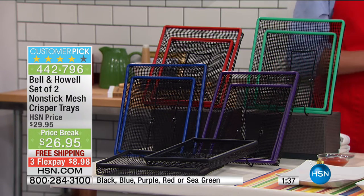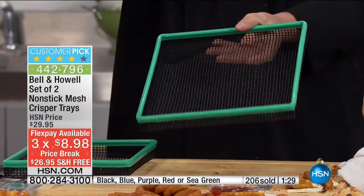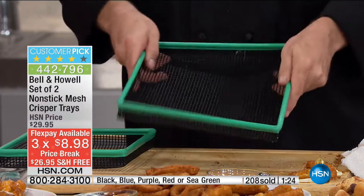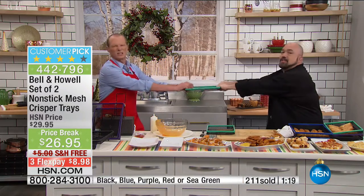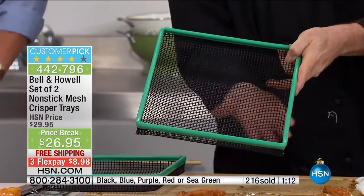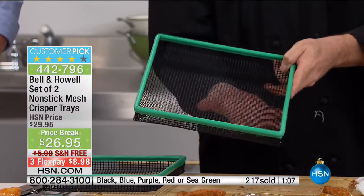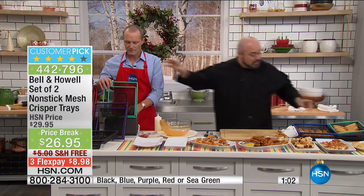I'm going to grab the green just to show you one more time, and just so you realize why it works the way it does. First of all, you're going to get that steel frame — flexible, but tough as nails. This is the real deal, designed to last. Watch my hand move underneath — that's the magic. We've opened up the bottom, so you don't have to worry about it sitting in its own fat and grease. That's why people are loving these trays, and you get two sizes.